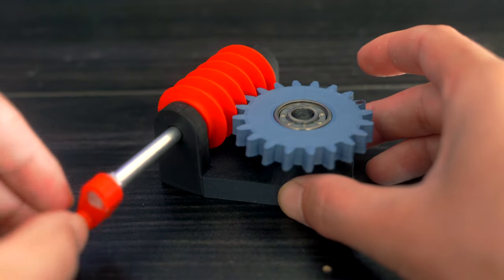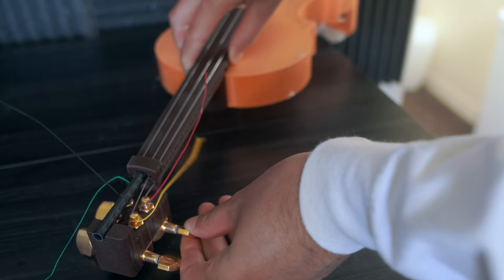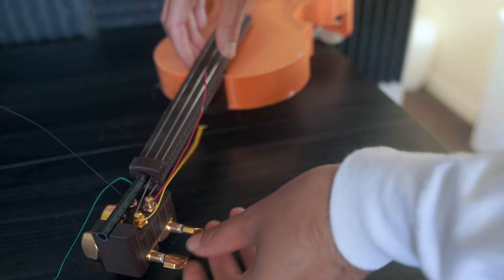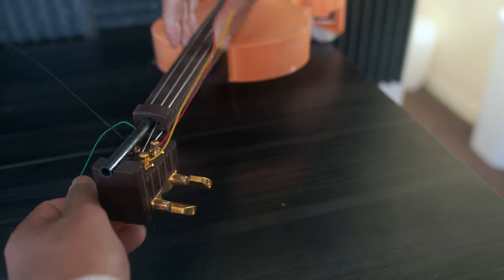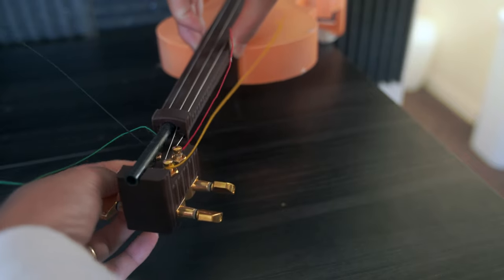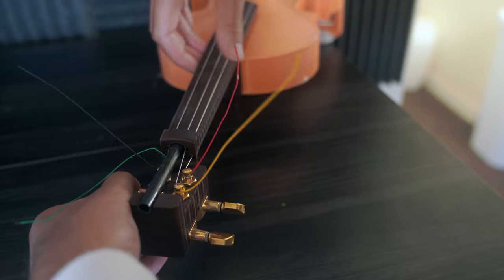This is perfect for something like a musical instrument where you have to tighten the strings with a lot of force, but you want the strings to remain taut once they're tightened. My 3D printed violin uses this mechanism for its tuners. Notice how once the pitch is set, the worm drive makes it so it doesn't go out of tune instantly.